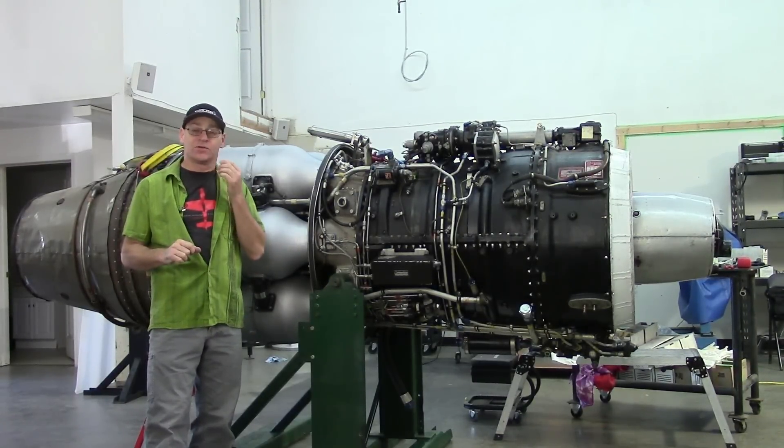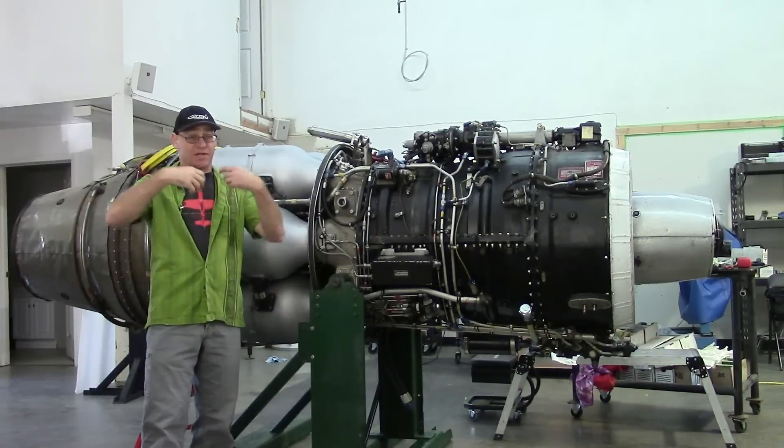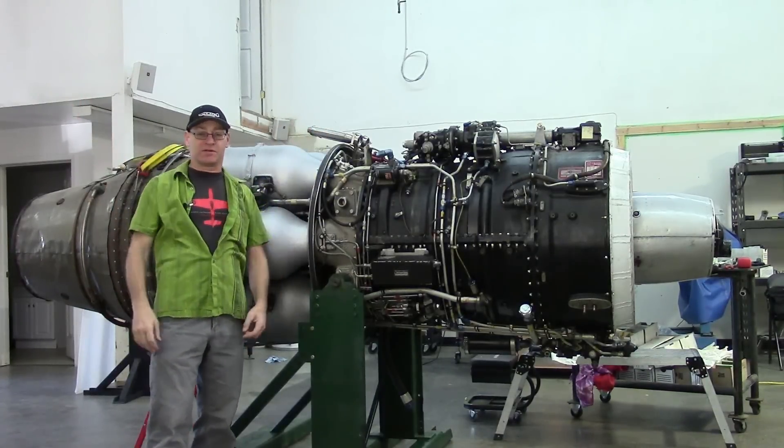I had a couple cameras running, but we didn't catch much. We got the startup — nice roaring flame on start. Let's take a look at that now.